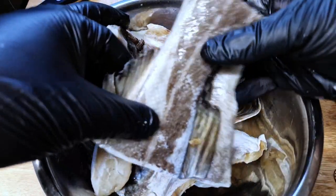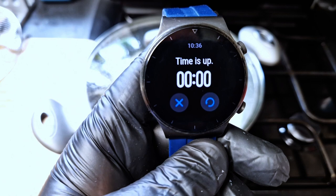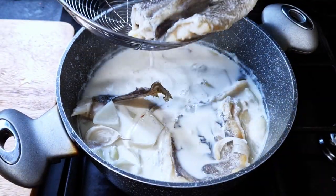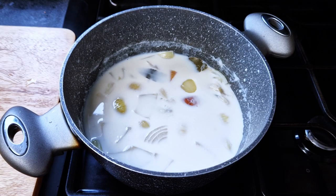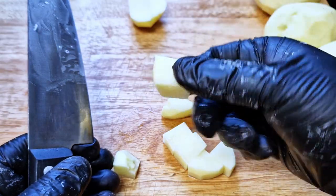The cod slices I'm using are not very thick, so 10 minutes is enough, but if you have thicker slices give it a couple more minutes to fully cook. Once 10 minutes have passed, I'll remove the cod to cool it down and reserve the milk for later.